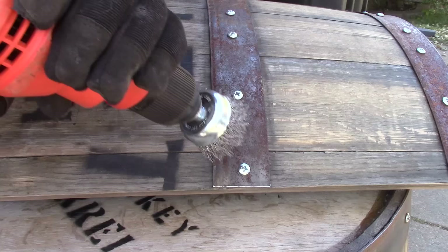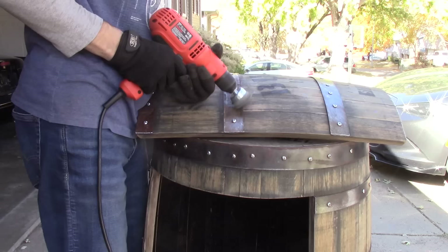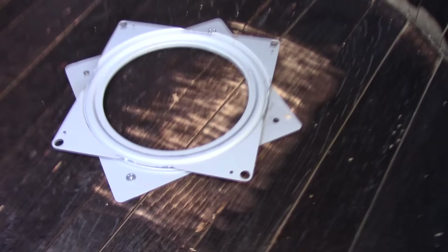This is an optional step I just started doing. I take a wire brush on my drill and start working on these iron bands — really cleaning off the excess rust. The color stays the same, but the sharp edges of that rust get knocked down quite a bit, and it looks a little more polished and clean in the end. I really like it.